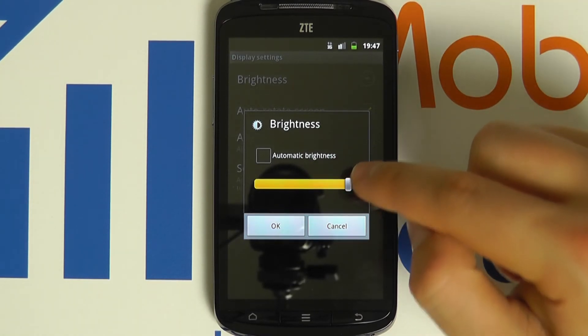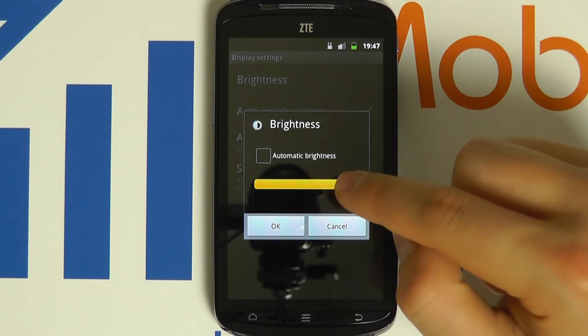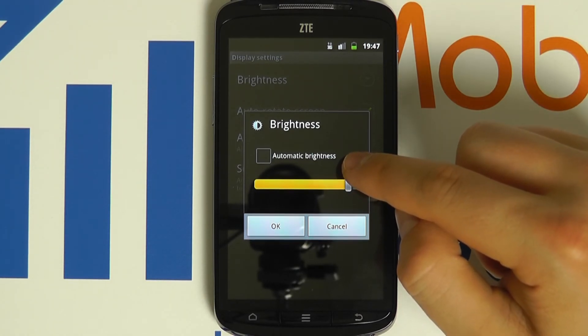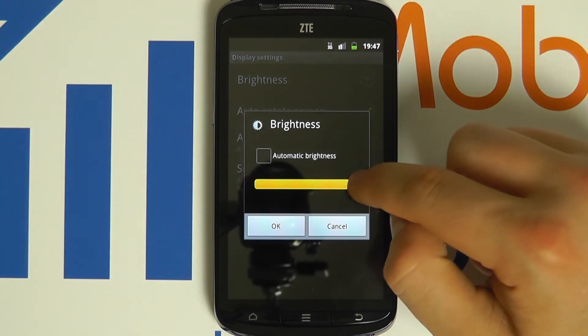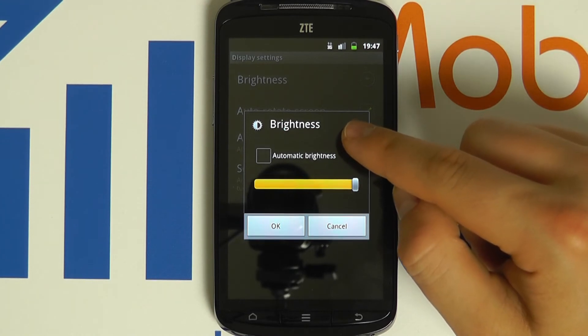Manually configuring the brightness will mean the device will retain that screen brightness that you have set until such times as you change it. Setting it to maximum gives you the maximum screen brightness but will affect the battery life.